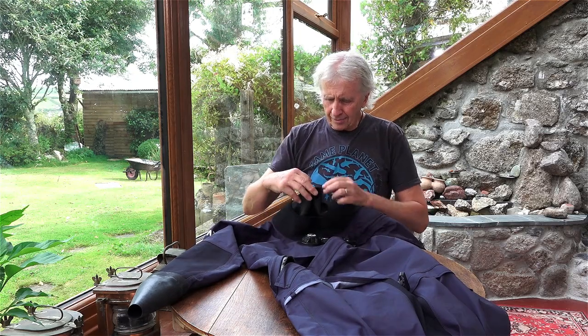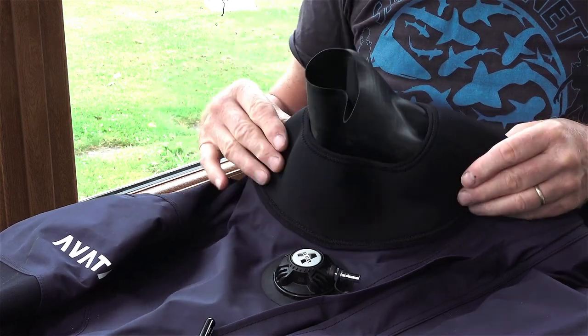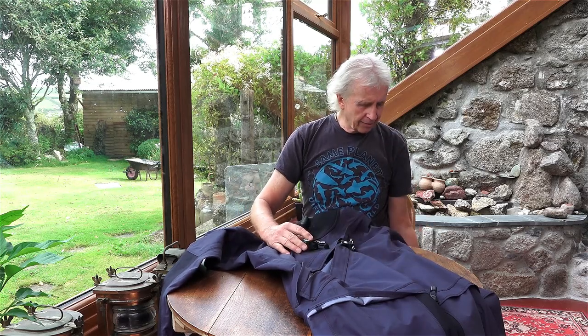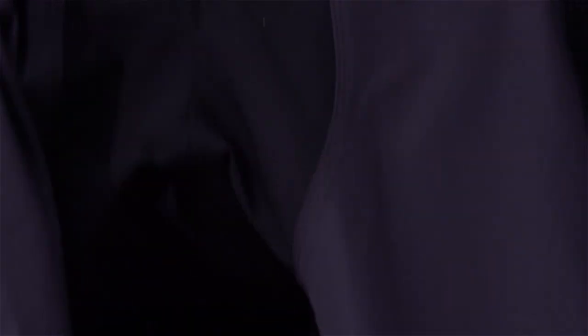Starting at the top of the suit, we have the latex neck seal, and it has a good neoprene collar here for warmth. There's a standard inlet valve and exhaust valve here on the arm. There's also padding on the elbows as well as the knees, and a good bit of padding here on the crutch area.